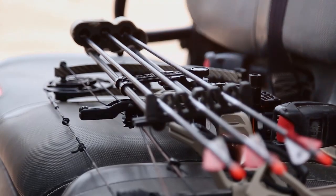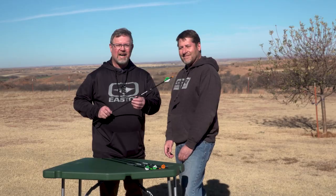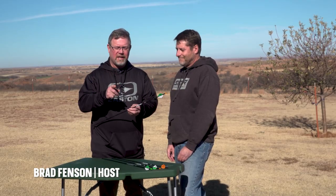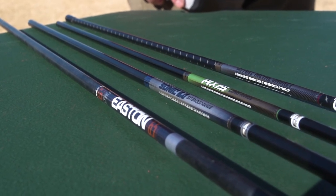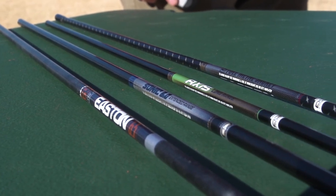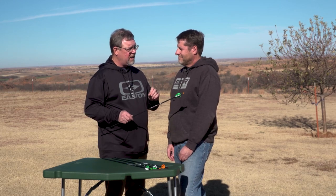Easton has been building arrows for a hundred years — that's right, a full century. Technologies have changed, but today we have outstanding products. There are four main categories of arrows that hunters should really be paying attention to.